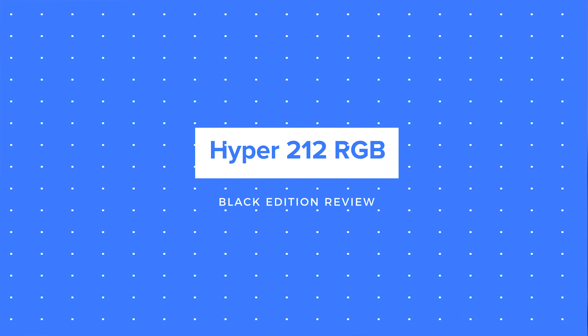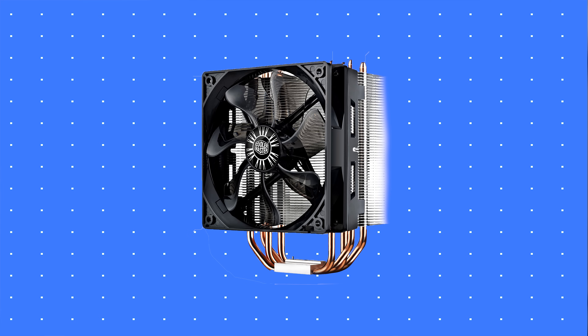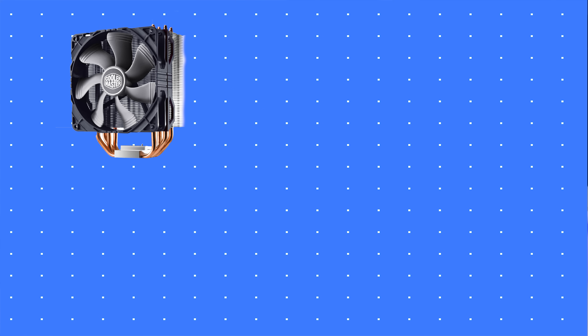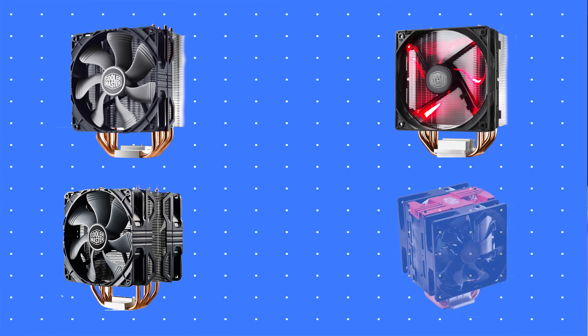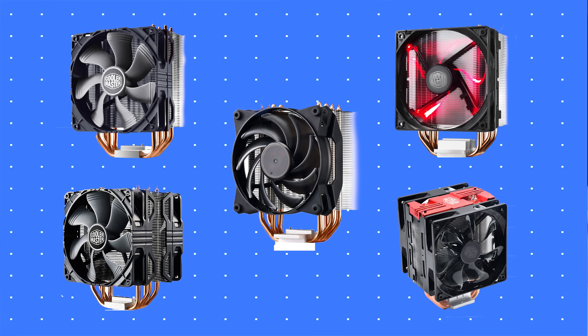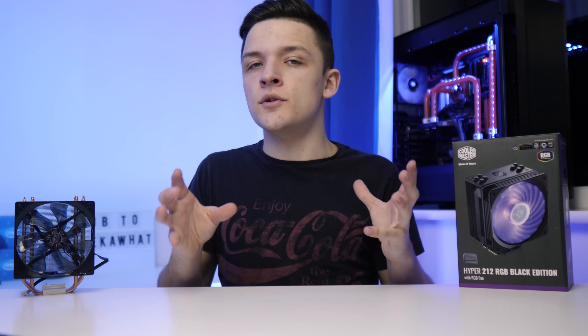It wouldn't be overly disingenuous of me to suggest that Cooler Master have taken advantage of the 212's positive reputation. Not only did we have the 212, the 212 Evo, the 212 X, the 212 X with a double fan, the Hyper 212 LED, the Hyper 212 LED Turbo, the Master Air Pro 4 which was basically a 212 but with a black top plate and a redesigned fan — which begs the question: has this line-up simply been taken too far?